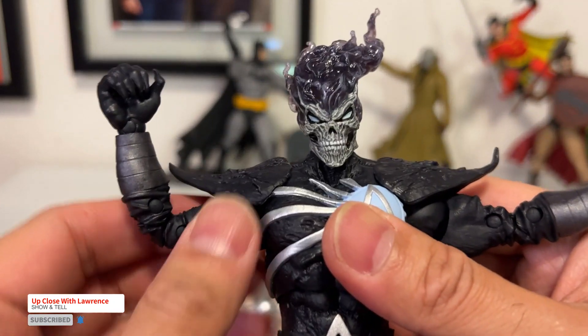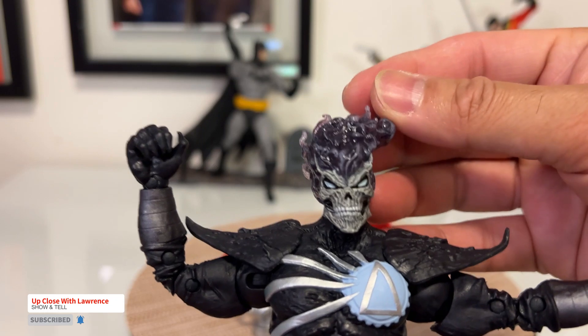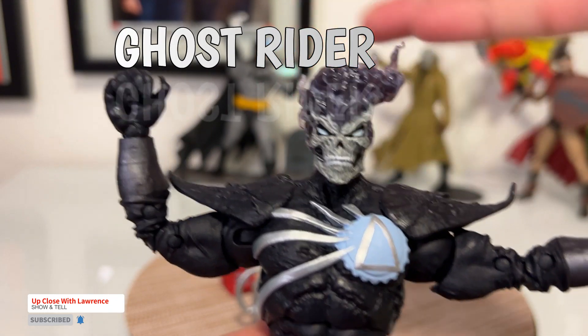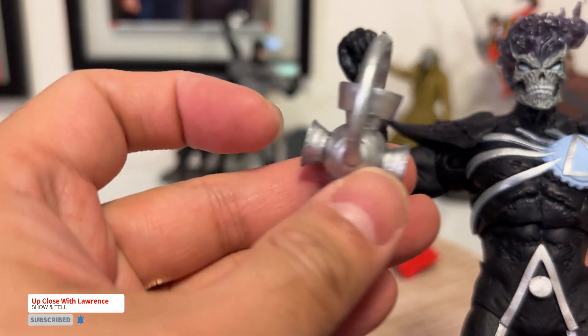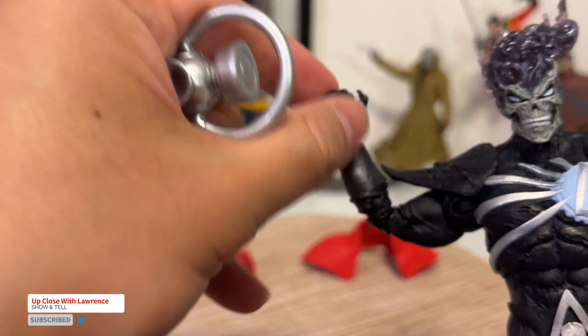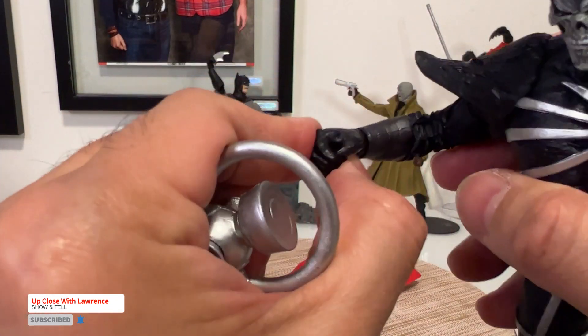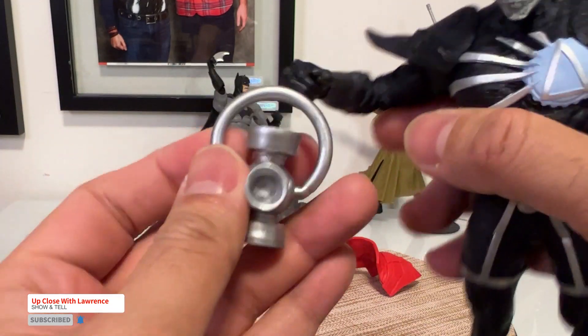Really menacing. It reminds me of — I forgot the name of the character — but it's also like a fire or something with a motorcycle. So it has its own lantern for the Black Lantern. I think you have to heat it up though — the hands are quite tough for him to be able to hold that lantern.